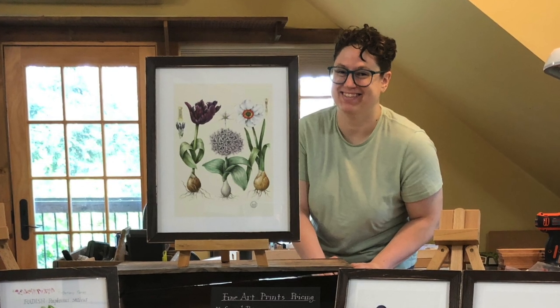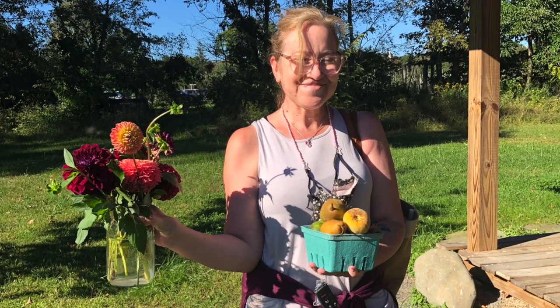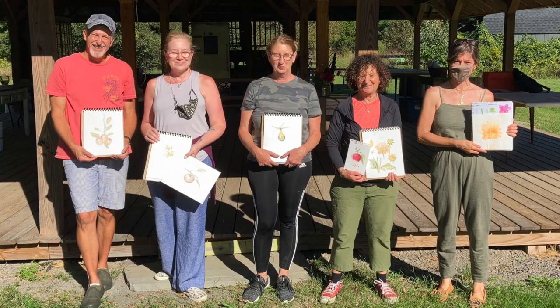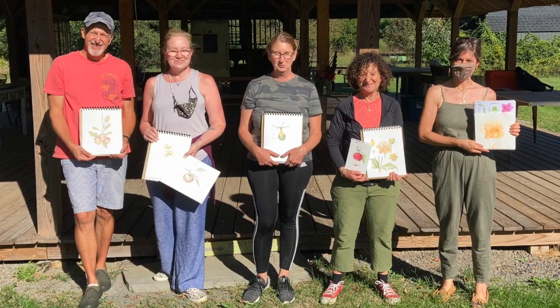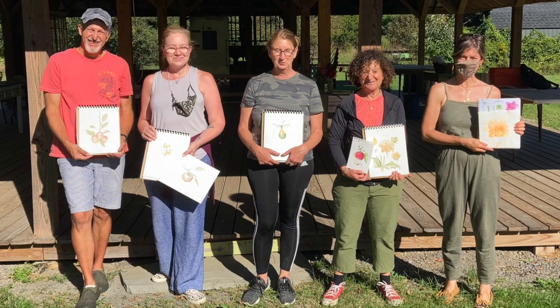One more special thanks goes to Emmett for your all-around support during the weekend. Students got to take home flowers, fruit, their beautiful drawings, and the quiet inspiration of working together during such an enjoyable time of year here in the Hudson Valley, hopefully motivated to continue drawing on their own.